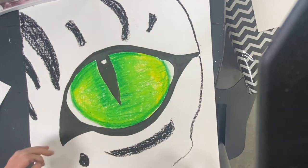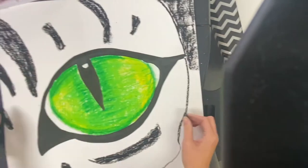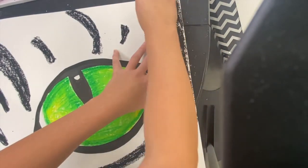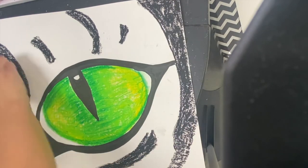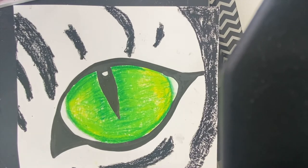I'm using a black oil pastel and making really big shapes around my eye. You could do the same thing with cheetah print, or maybe your animal does not have lines around the eye — you would just skip this step. Notice how I'm using really heavy pressure to fill in the stripes with my black oil pastel.